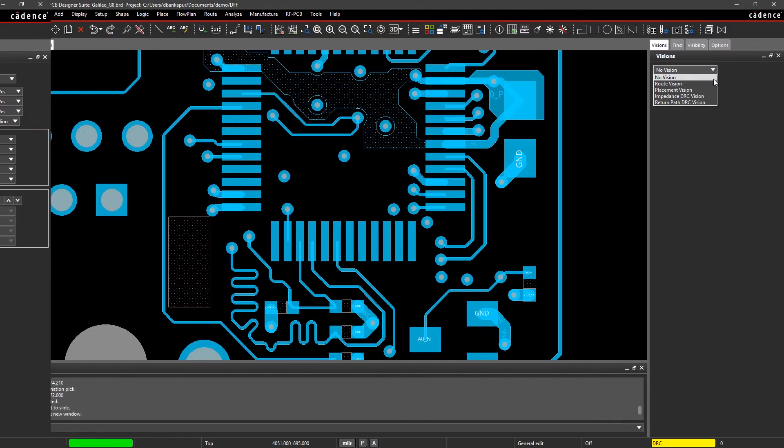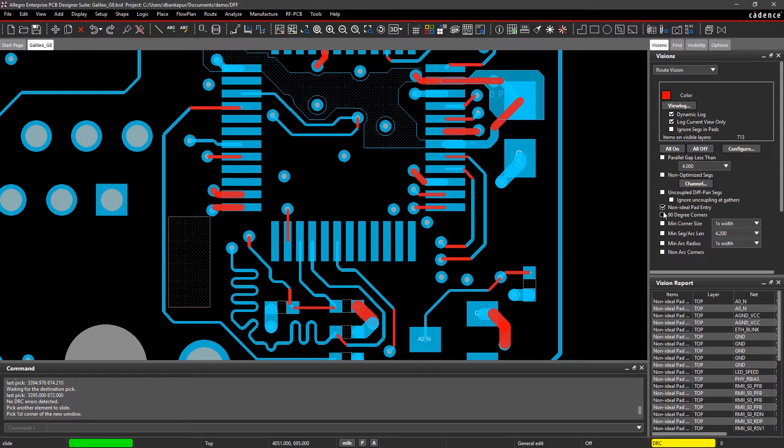And finally, you can optimize your routes for better performance and higher yield by enabling nine different routing checks. Easily identify route quality issues with the help of color-coded overlays and adjust traces where necessary.